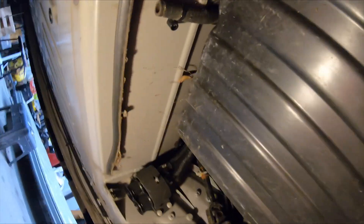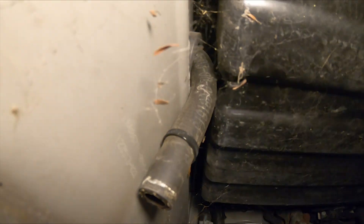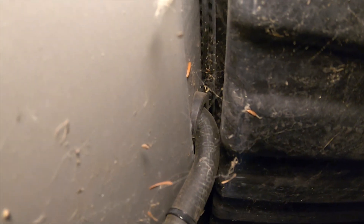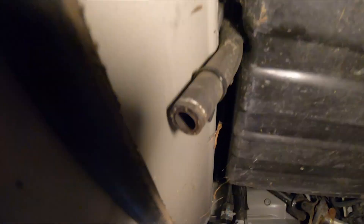If we look way up in here sideways, that hose is actually coming horizontal through the firewall and then it just flexes bending down behind the frunk plastic here. There's a zip tie — I'll cut that and we should be able to move it a little easier.